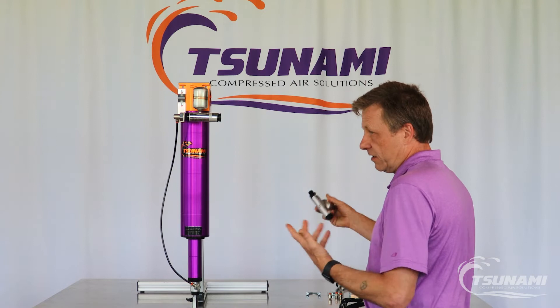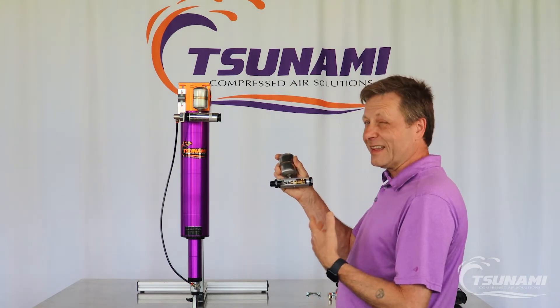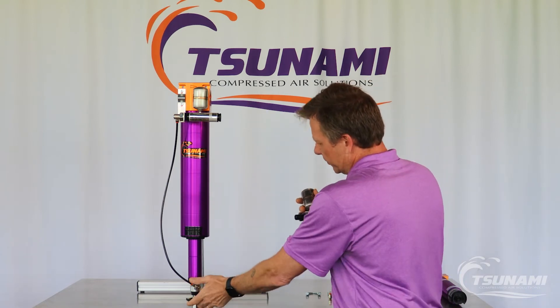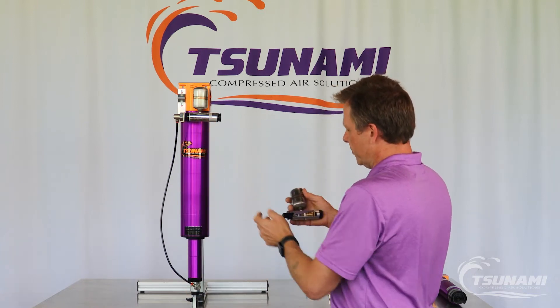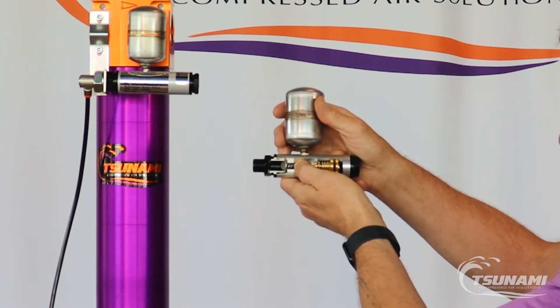The reason why that pilot signal is necessary is that our pneumatic drains, although they're very efficient, do require that pilot signal. As condensation is being removed from this filter, it goes through the strainer, taking out the large particulates and going up into the drain, where that moisture sits by this stainless steel ball.